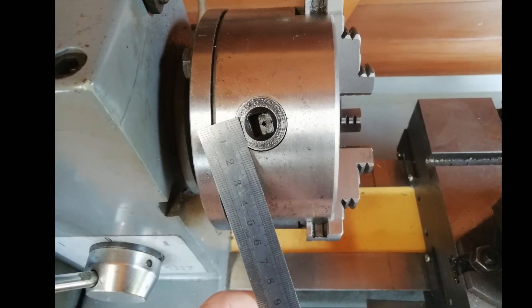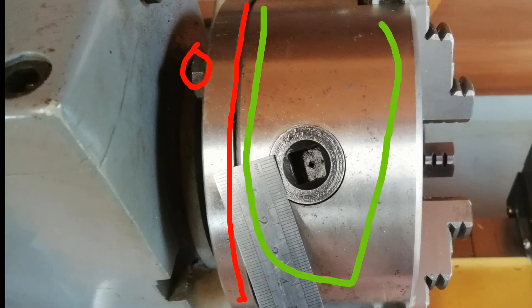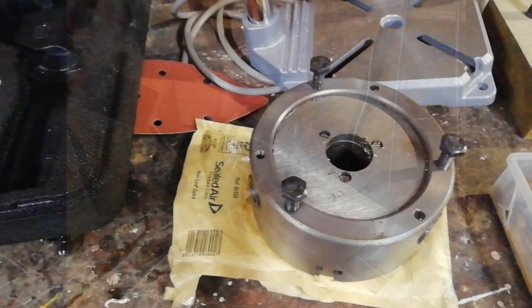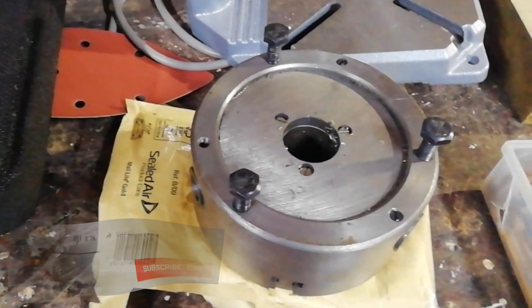Removing the three-jaw chuck is easy — just remove the three bolts on the back of the face plate and the chuck is ready to come off. This is the back of the three-jaw chuck and you can see those three bolts which previously held it to the face plate.